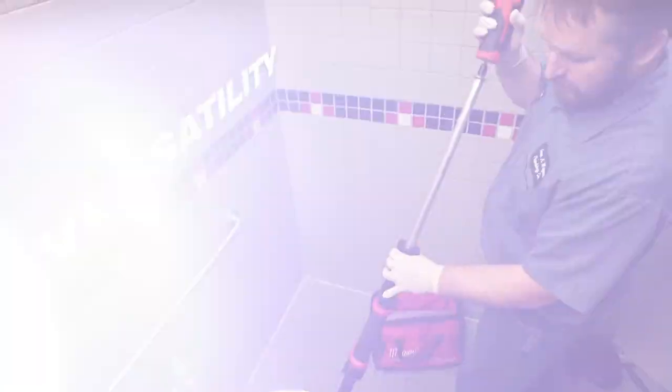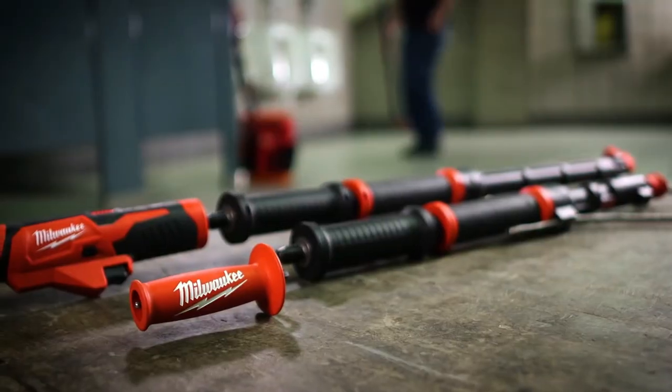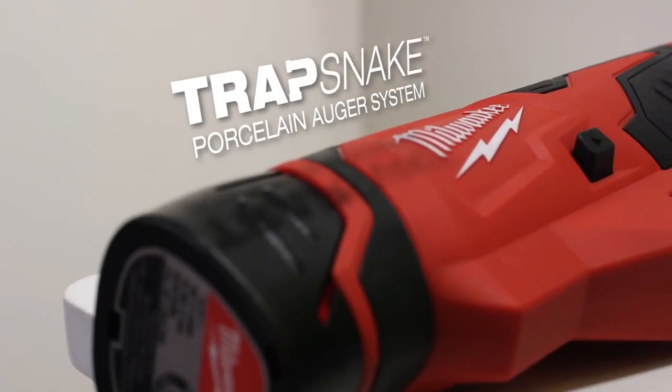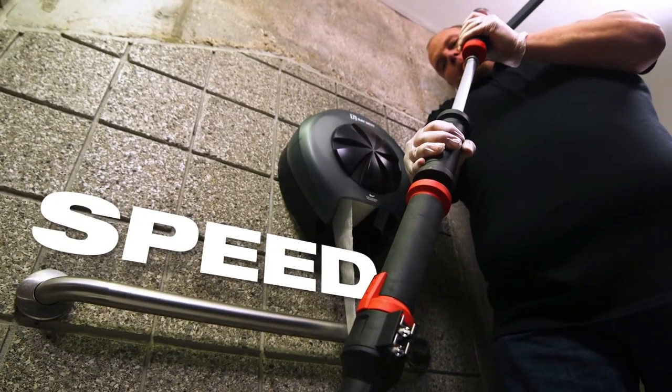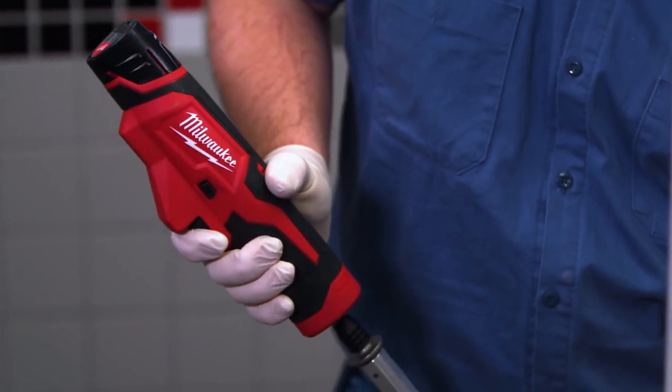Milwaukee's Trap Snake Porcelain Auger System delivers versatility and capabilities never seen before in other closet augers. The heart of the system is the M12 Trap Snake Driver, which delivers power and speed to work through tough clogs and tight traps. Electronics control the tool RPM and maximum torque output to protect porcelain fixtures and allow you to feel when you're engaged with the clog.